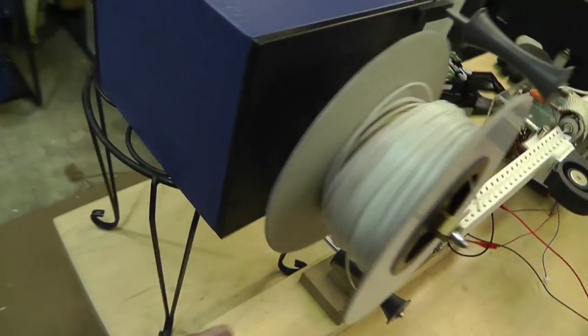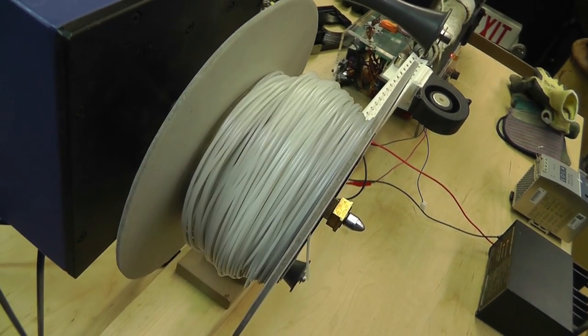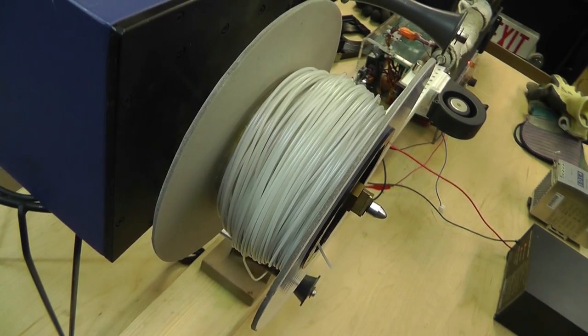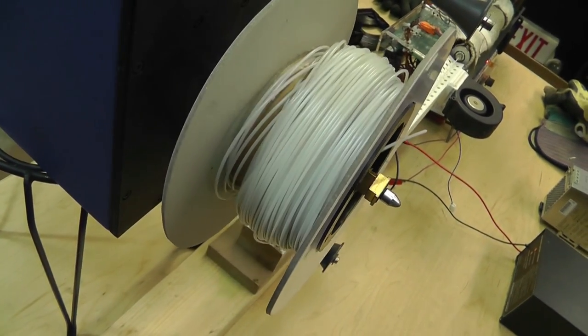I did play with the temperature because you can see the filament is turning back to its regular color here, but it kind of got dark in certain spots - it wasn't white anymore. Well, it's not really white, it's almost like a pale color, but it almost looked like it got burnt in a couple spots. I don't know if that was my temperature or what.